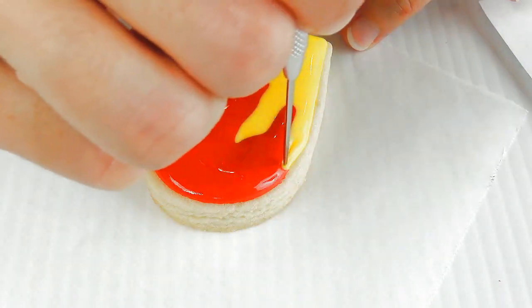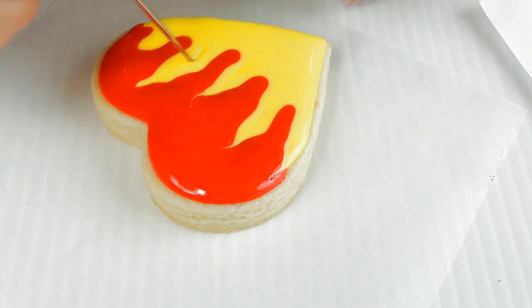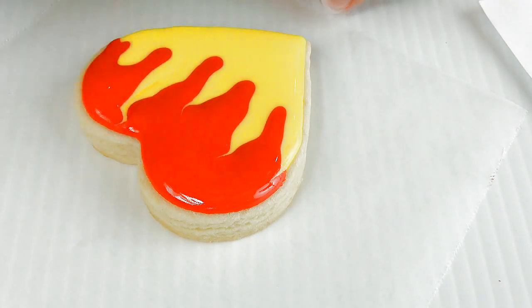Now you can use a toothpick or a needle tool. You want to drag the yellow into the red, creating the flames.